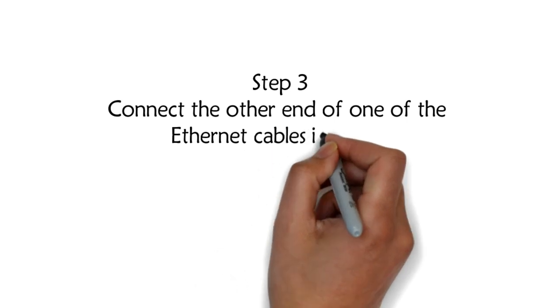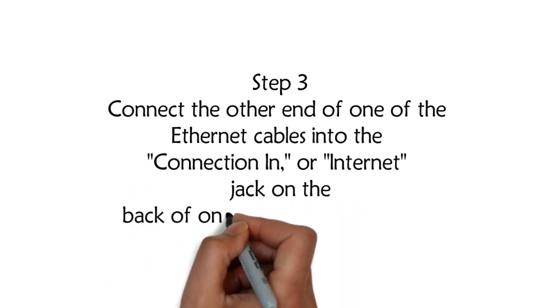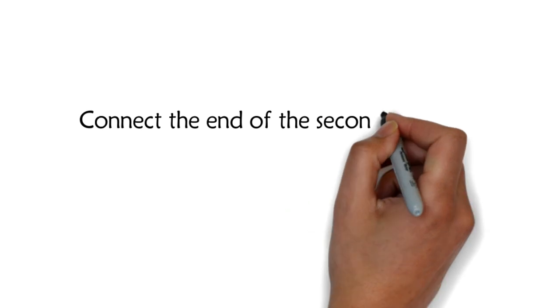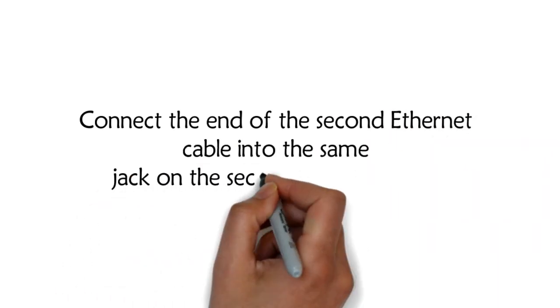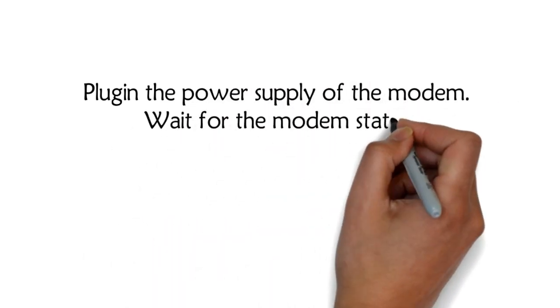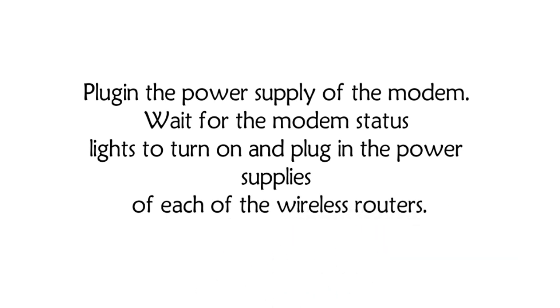Step 3. Connect the other end of one of the Ethernet cables into the connection end or internet jack on the back of one of the wireless routers. Connect the end of the second Ethernet cable into the same jack on the second wireless router. Plug in the power supply of the modem. Wait for the modem status lights to turn on, then plug in the power supplies of each of the wireless routers.